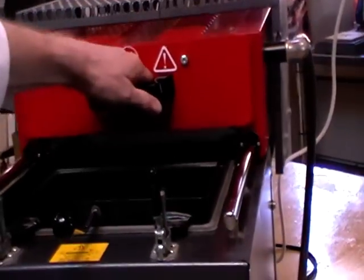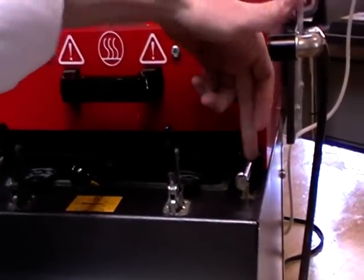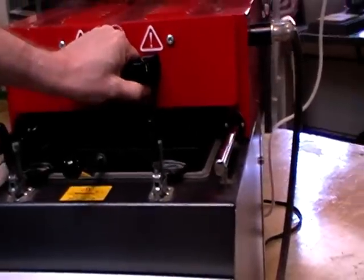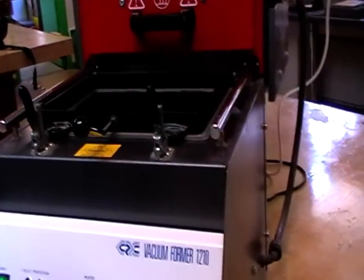This particular machine has ceramic heaters underneath there which take about 10 minutes to warm up. The new machines have quartz heaters which heat up straight away, but this one's quite a few years old now.